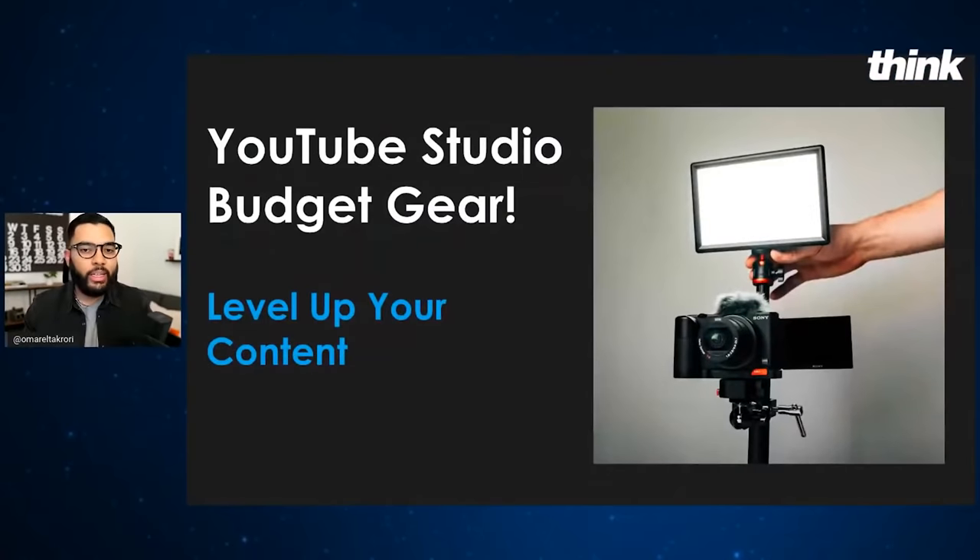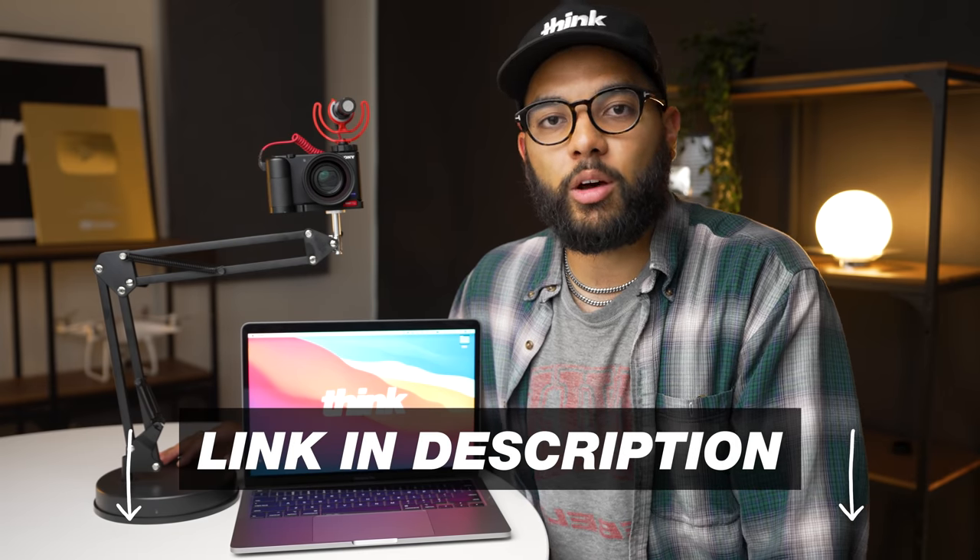StreamYard makes it so easy to transition from your slides, bring on a guest, and just overall make it very simple and easy to go live. We really love StreamYard, and anytime you see us do a live stream, we are using StreamYard. If you want to check it out, go ahead and click the link down in the description below for a special discount through Think Media.